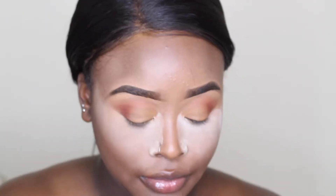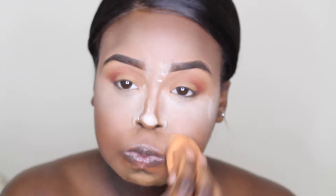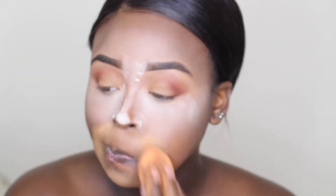I nearly blinded myself with the powder! To bake the rest of my face I'm going to be going in with the Ben Nye powder in the shade Topaz, putting that on my chin, smile lines, and using that to carve out the contour.